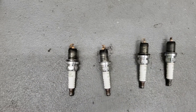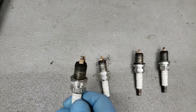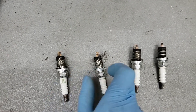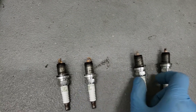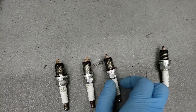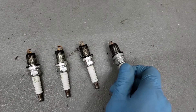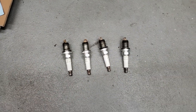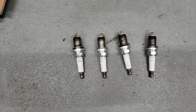Here's what the spark plugs look like. Cylinder one has some black soot around it, cylinder two, three, four — they all have some black stuff around them. I'm thinking that's probably oil or something, but they don't look totally abnormal to me.